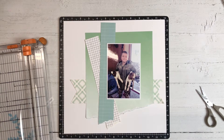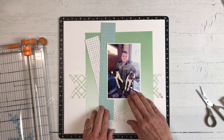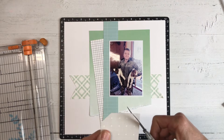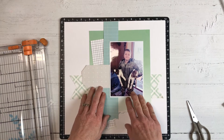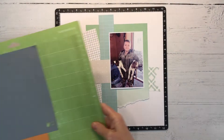I'm tearing the edge of the papers on the bottom only just to give a little bit of interest. I'm going to make a tag, and since there are kind of grid lines on this pattern paper it makes it really easy to just cut the corners by hand — so that is a really quick and easy tag.